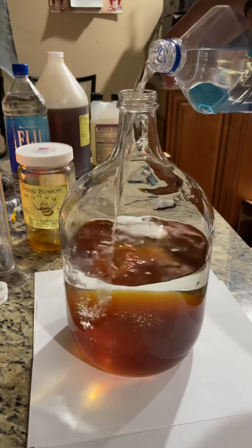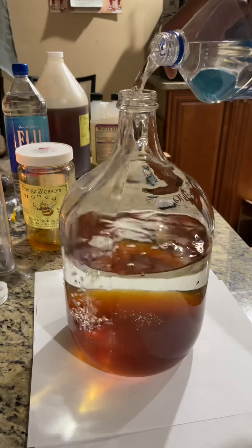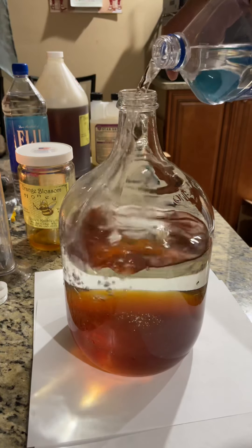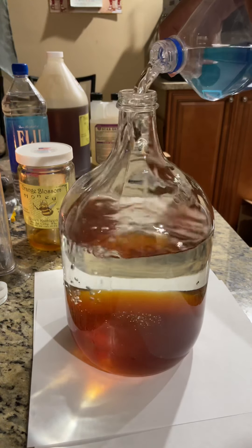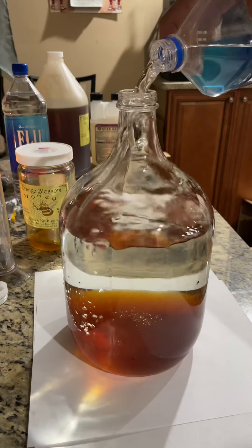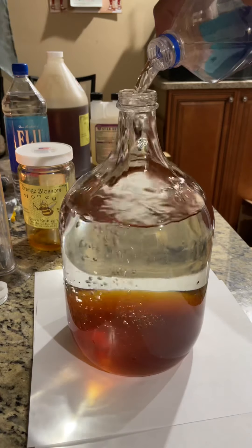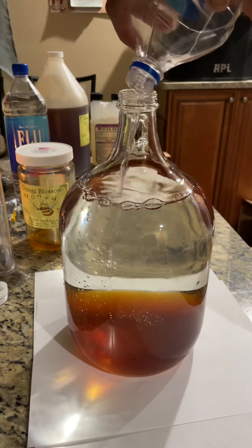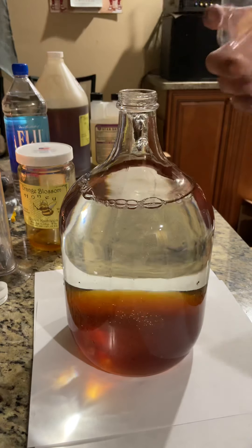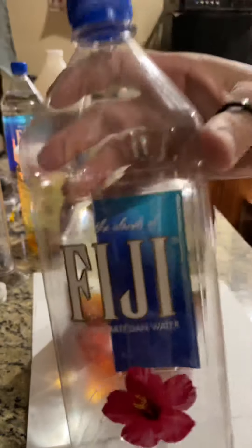I'm using Fiji water because I like Fiji, but you can use any kind of water — just don't use distilled water because the yeast, they like the minerals. I just put three liters of water into two of these.